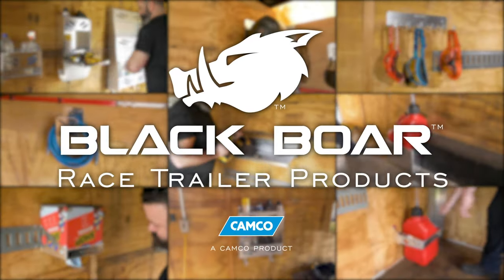BlackBore's Race Trailer products from CAMCO. Get yours today at CAMCO.net.